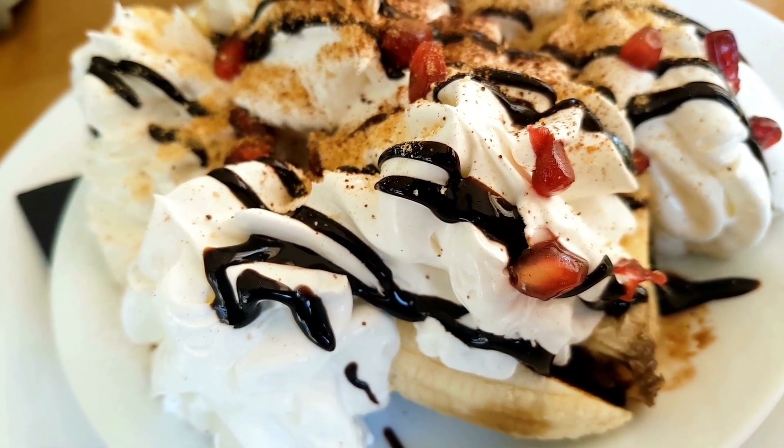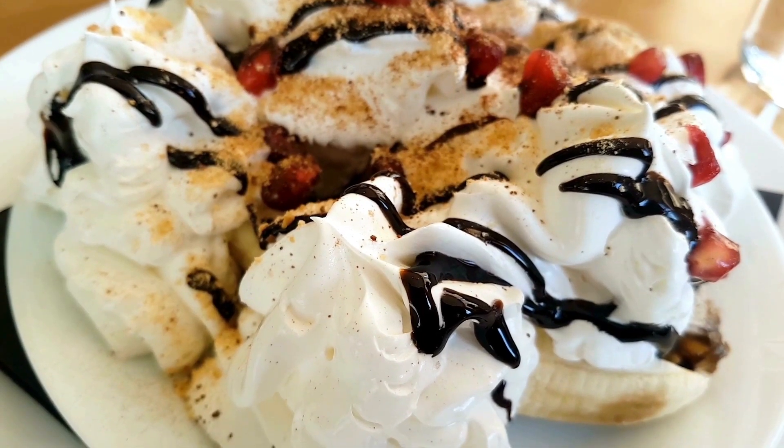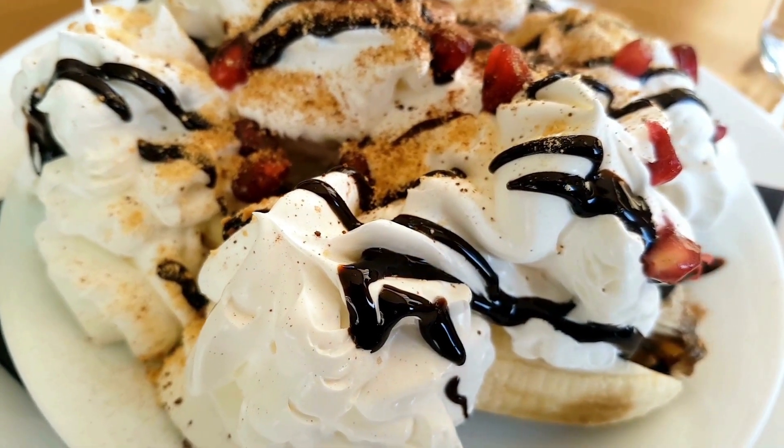You could also make it with different types of ice cream, sauces, toppings, and fruits to customize your own recipe.